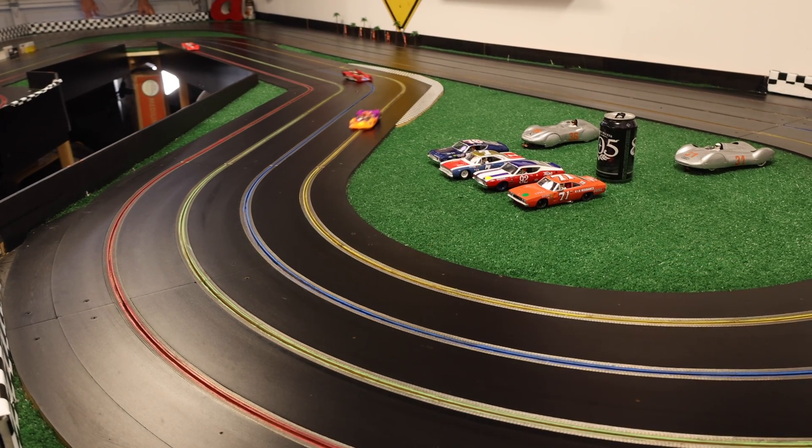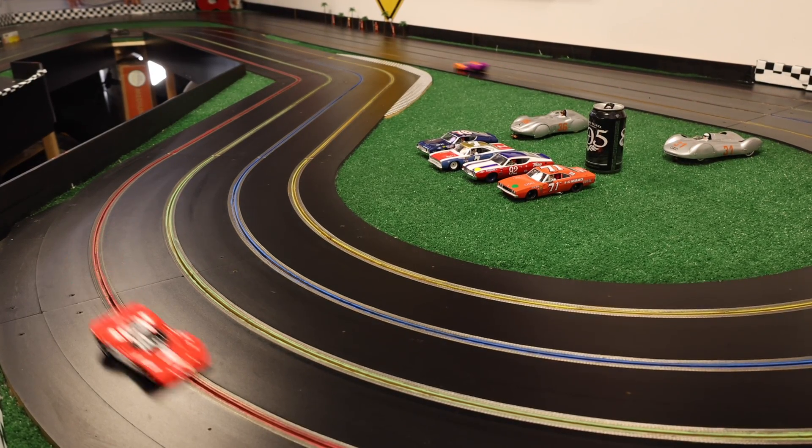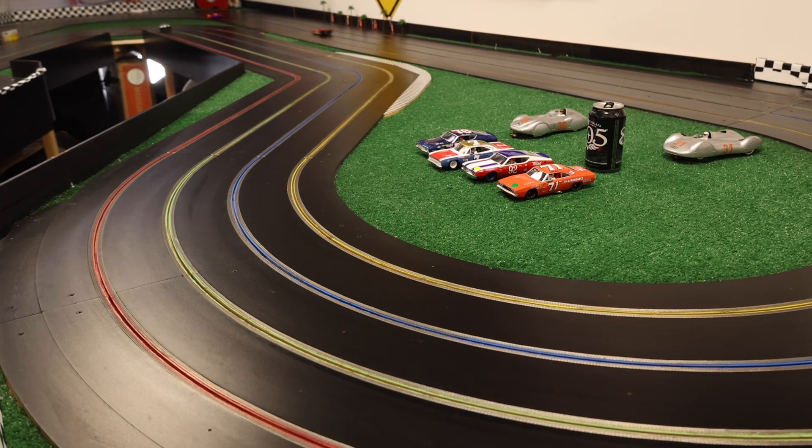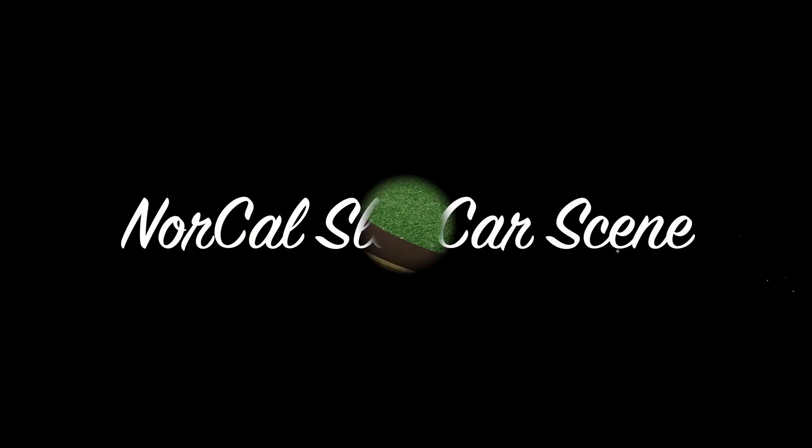It's all about finding the right balance for your car and track. The only way to find the best ratio is to experiment and check your lap times. I hope this was helpful. Thanks for watching. This is Jim Rose with NorCal Slot Car Scene.